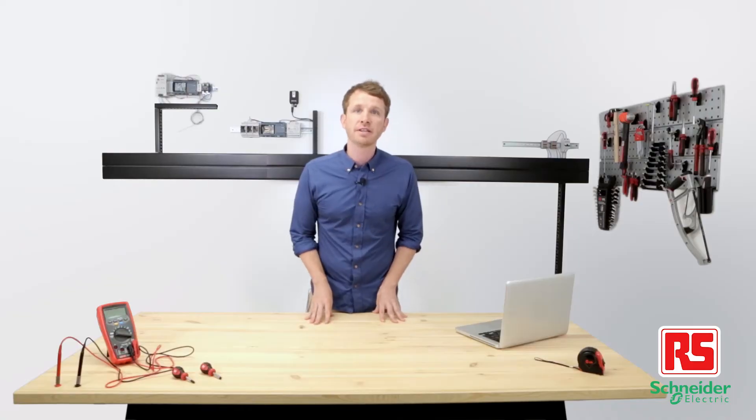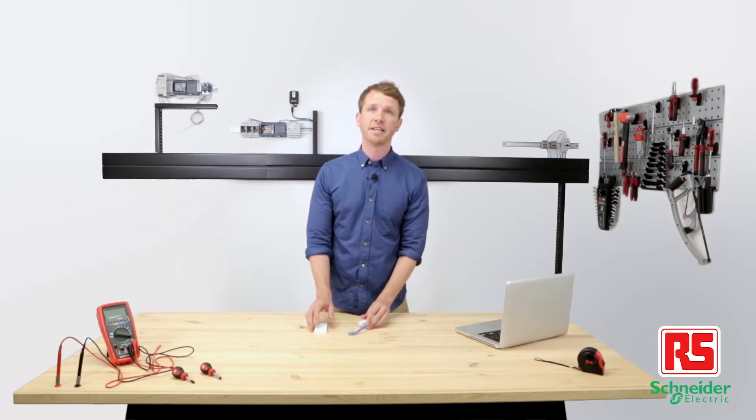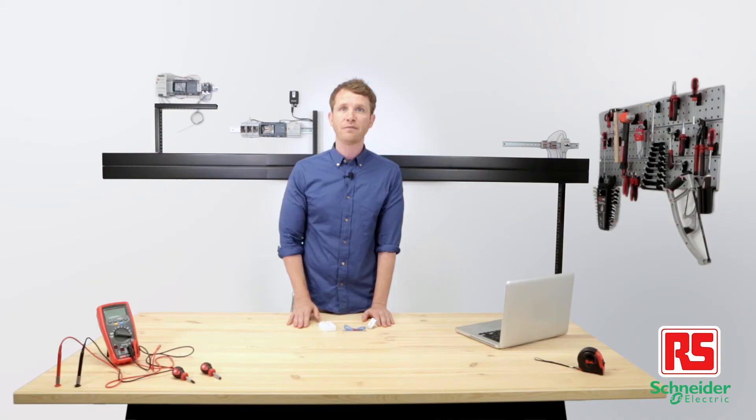With that, Schneider Electric has recently introduced PowerTag, a simple solution to a very complex problem. PowerTag is a compact, easy-to-install energy sensor which connects to a new or existing circuit breaker, giving precise, powerful, real-time data to building owners and facility managers.